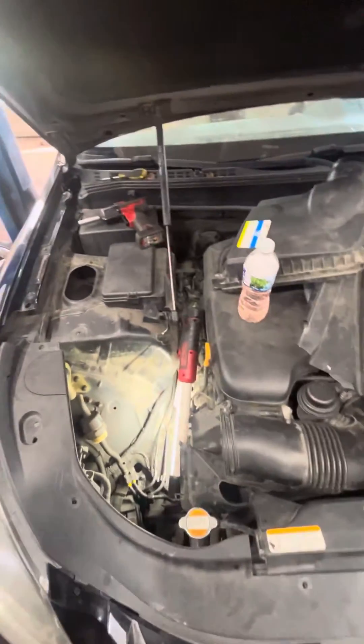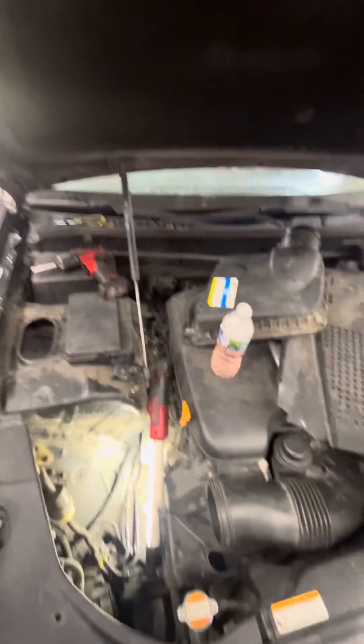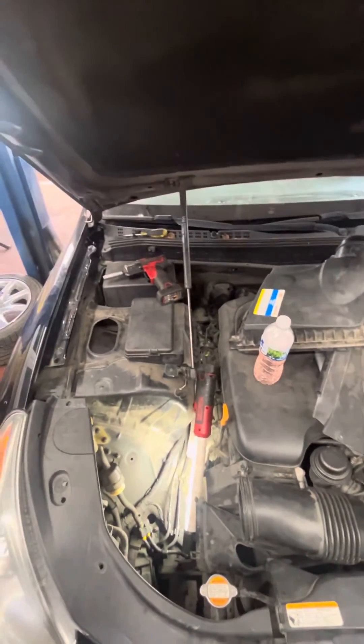Once the airbags are brought up, you need 94 psi to be able to calibrate the suspension. If you like this video, please like and subscribe.